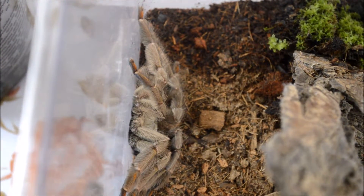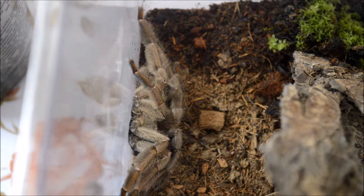Necesitamos proporcionarles una humedad relativa del 70 al 80% y una temperatura de 22 a 25 grados centígrados de día y 20 a 22 grados de noche.